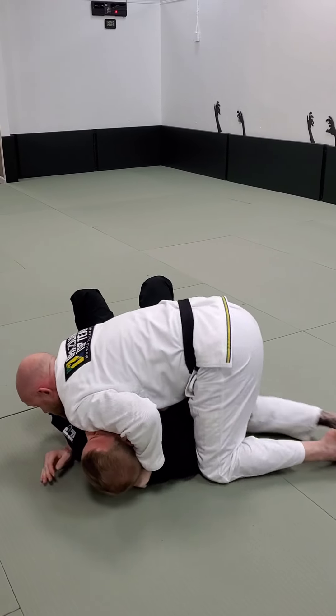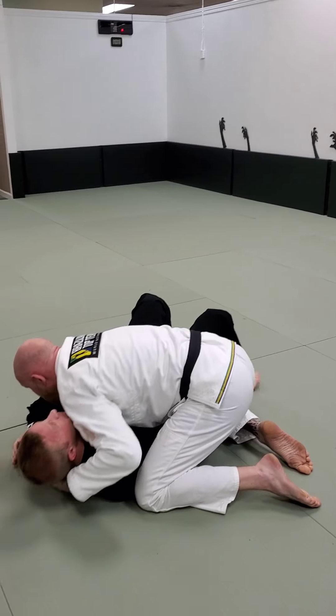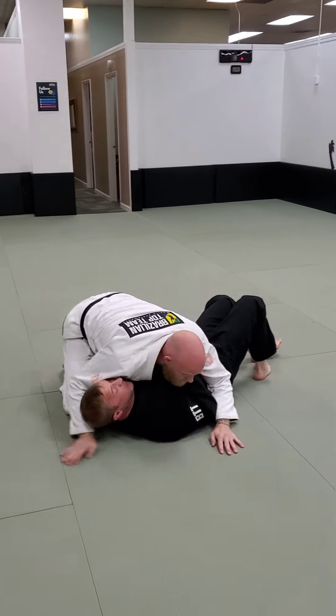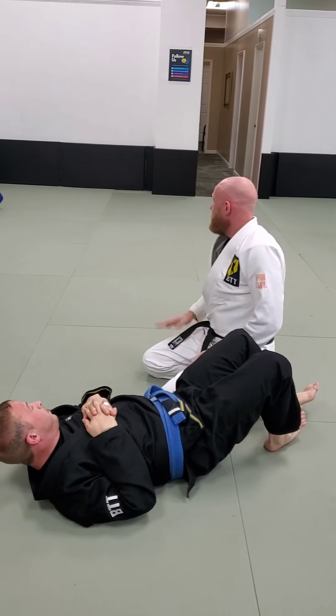Get the grip, cheat my hips, come up, cook. Get my grips, cheat the hips, come up, cook. When done, come to the other side and do the same thing again. Any questions? Five minutes on this.